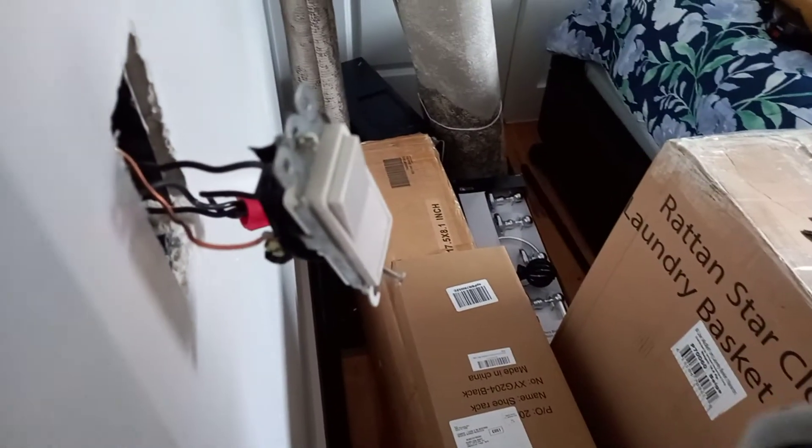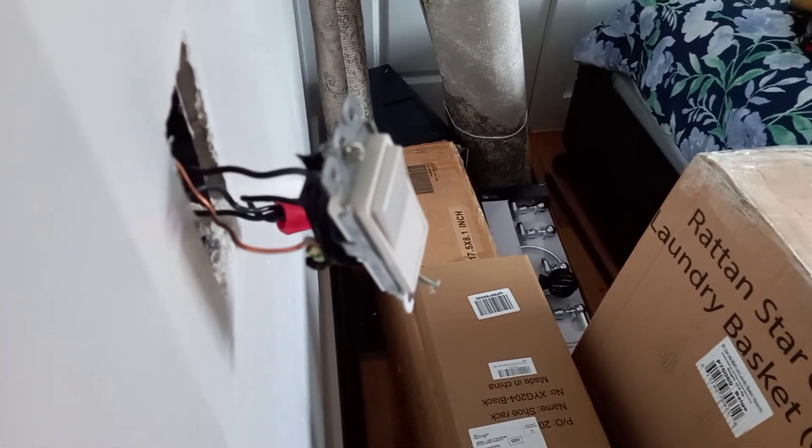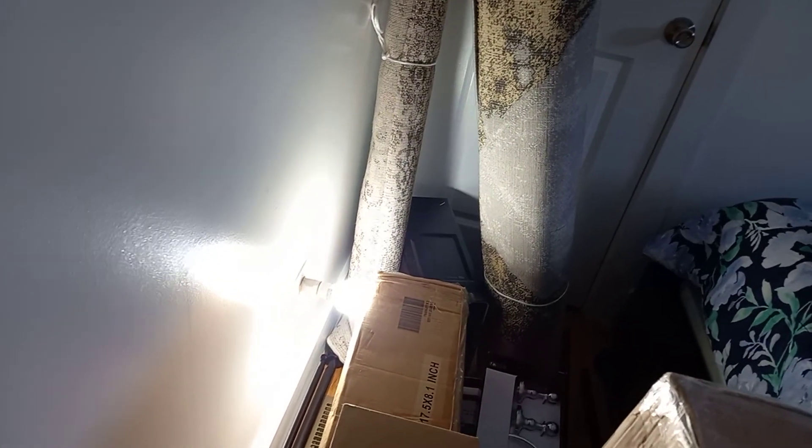Let's put the power back on and test it before we close the switch. As you can see, now as soon as I put the power back on the outlet is hot. But the room light is off. Now you can turn the light on, turn it off, turn it on, turn it off — it doesn't affect the outlet anymore. So the outlet is free of the switch. We have continuous power on the outlet and you can turn the light on and off without any problem. That's all, thank you for watching.